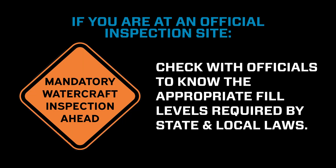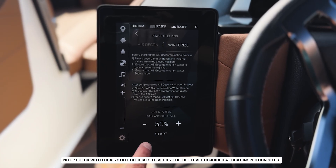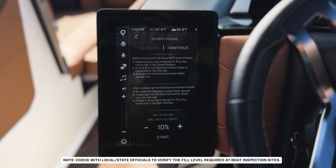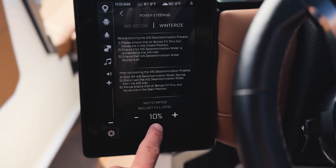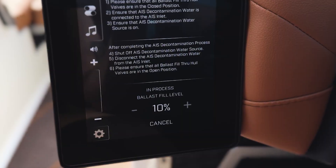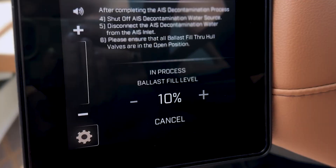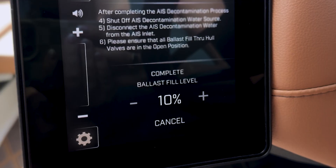If you're at an official inspection or flush site, it's your responsibility as the operator to know the appropriate fill level required by state and local laws. Set your ballast percentage on the screen to match the amount they require for proper decontamination, and press Start to begin the automatic flush. Once you start the flush, you'll see 'In Process' on your screen — that means the system is doing its job. When it switches to 'Complete,' you're all set.